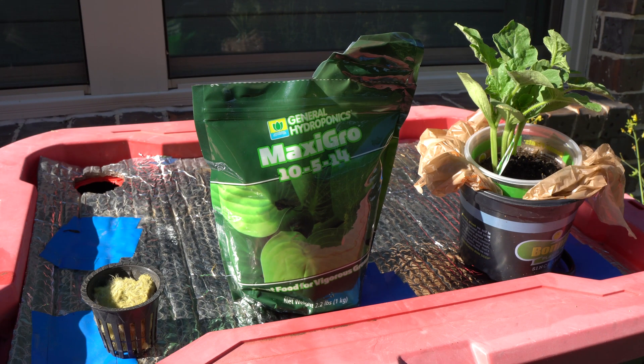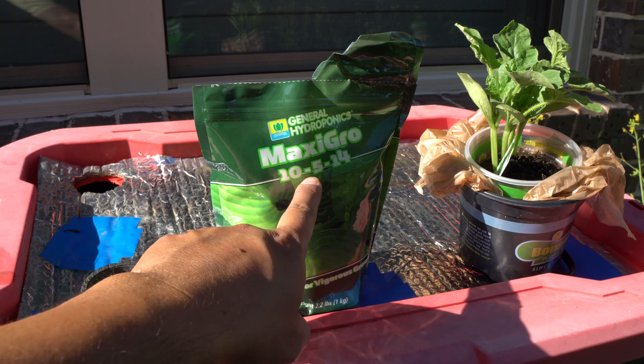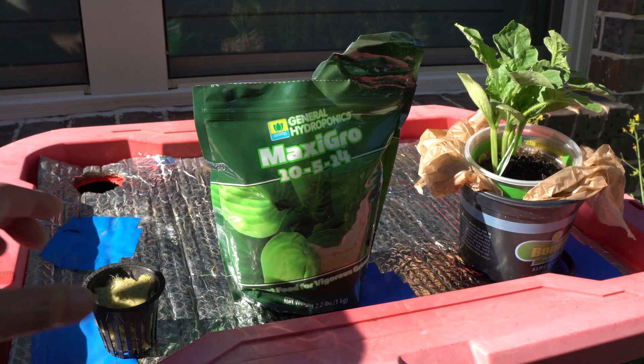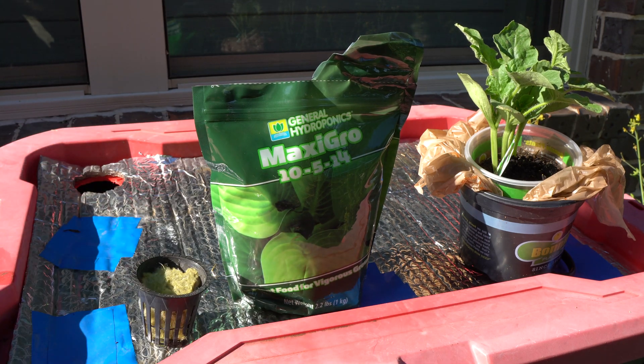Welcome to the channel. Today we are going to grow watermelon in a hydroponic outdoor setup. I have this 20-gallon tote that we're going to use. I have my net cup ready and we're going to use the Maxi Grow series. Let's go ahead and separate the plants and then put them into the hydroponic system.